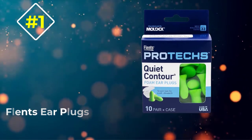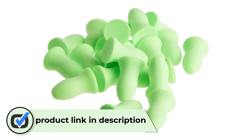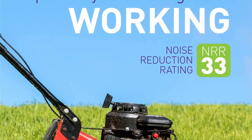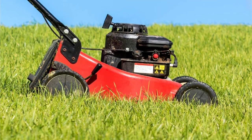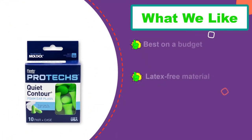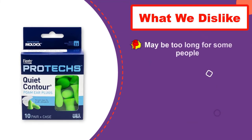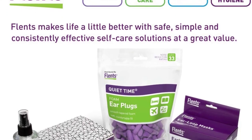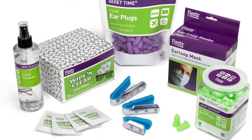Number one: Flents Earplugs. These earplugs can reduce noise by up to 33 decibels and come in a 10-pack, making them a great choice for frequent travelers. They do a nice job of blocking out noise with a soft foam construction that adheres to your inner ear well. Shaped like a cone with a wide base, slim middle, and thicker top, they create an airtight seal within the ear. We love these earplugs for loud concerts, airplane trips, and sporting events. Kudos for being latex-free, which can flare up allergy symptoms in some people — giving confidence they can be worn for extended periods without repercussions.